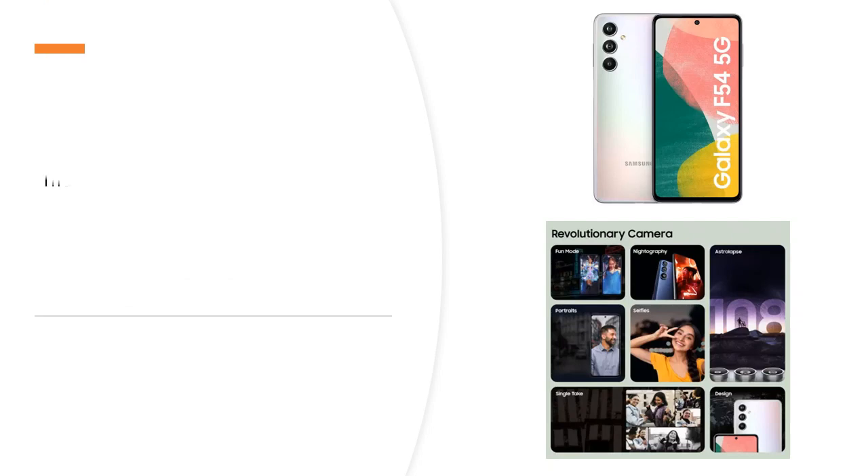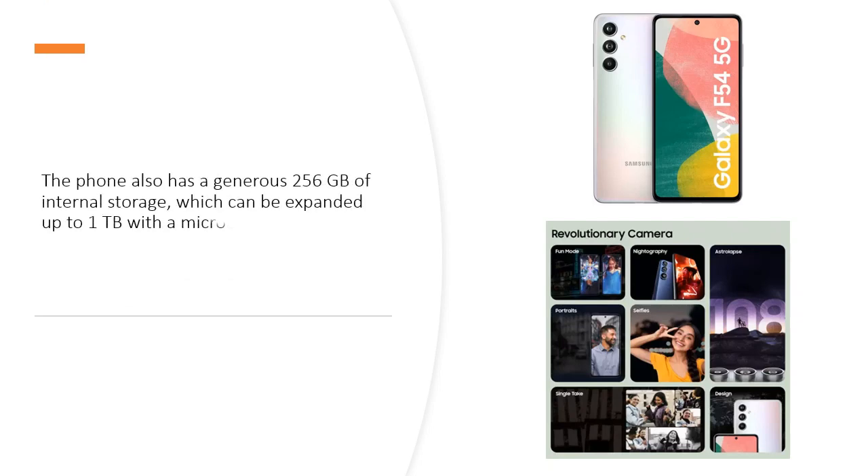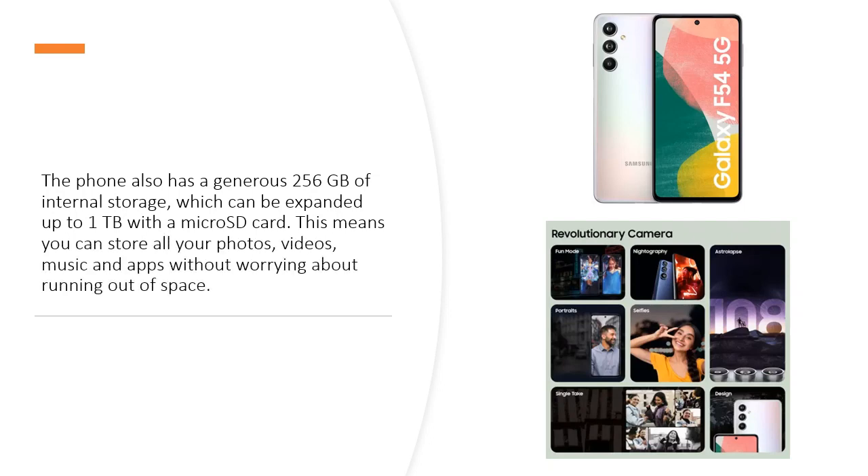The phone also has a generous 256GB of internal storage, which can be expanded up to 1TB with a microSD card. This means you can store all your photos, videos, music, and apps without worrying about running out of space.